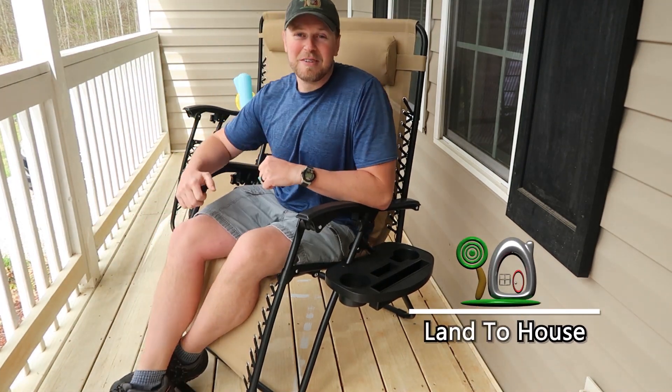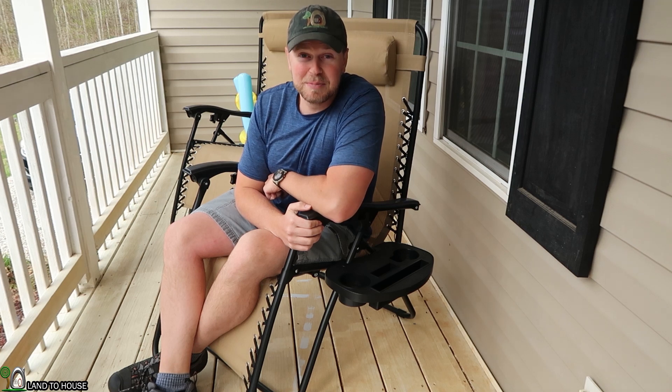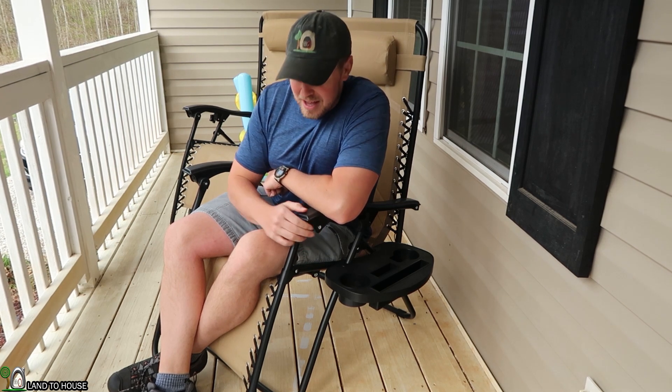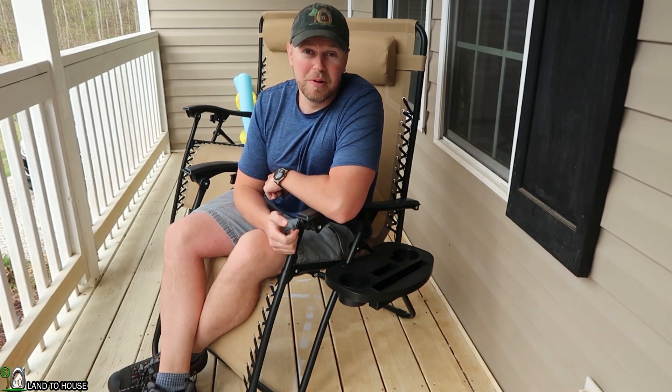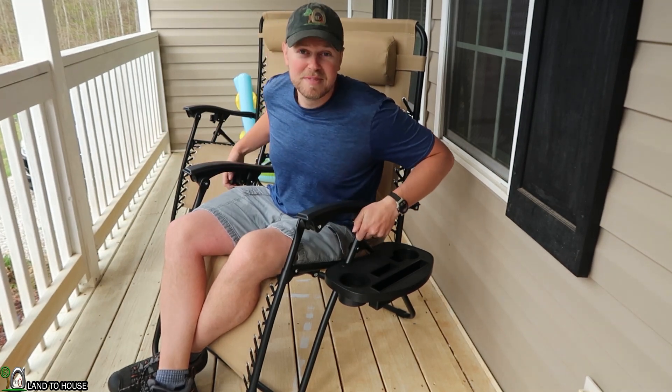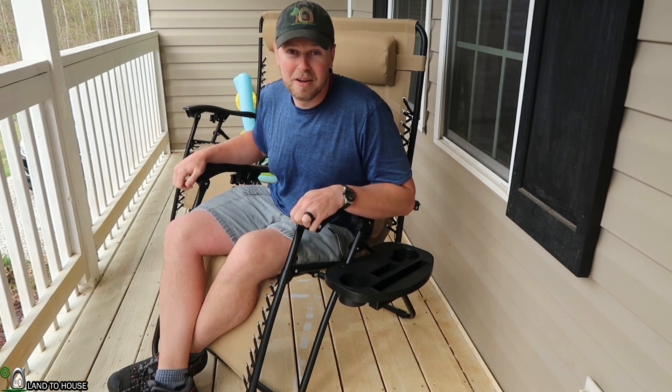Hey, I'm Seth Johnson with Landahouse. My wife and I decided that we needed some chairs for the front porch. We've been here for several years and have just neglected this porch, so it was time. I bought these on Amazon and I thought I would just show you that we got them. Stick around and you'll see me unbox them and I'll give you my opinion on them at the end.